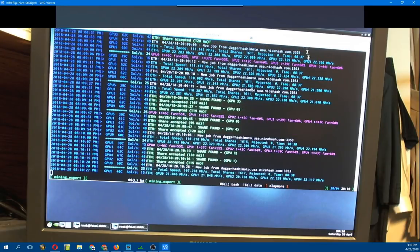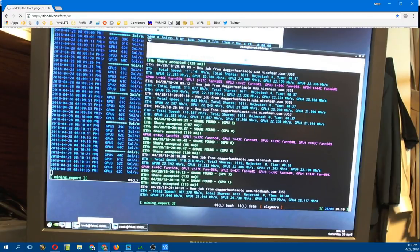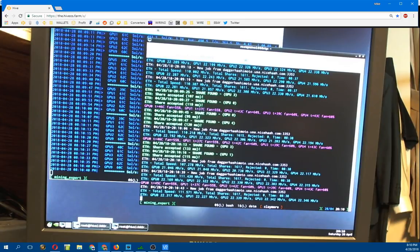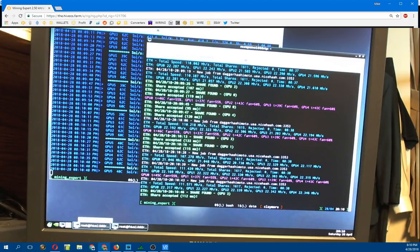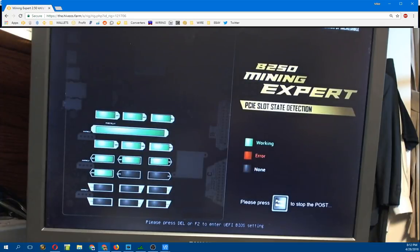I'm going to go into the operating system, shut this off, restart it, and just want to show what this looks like on boot. I'm going to grab a keyboard and plug it in. All right, keyboard and mouse plugged in - I'm going to power it on and we should see the boot-up screen. There's a nice little graphical screen that tells you which GPUs are plugged in and which ones are working. I'm going to try to get into the BIOS.